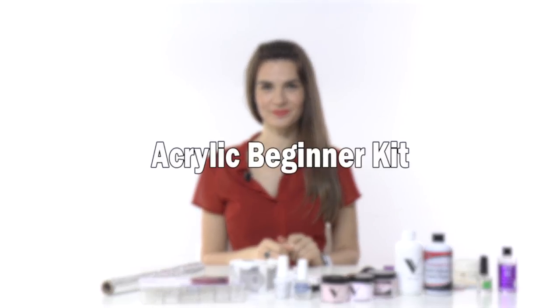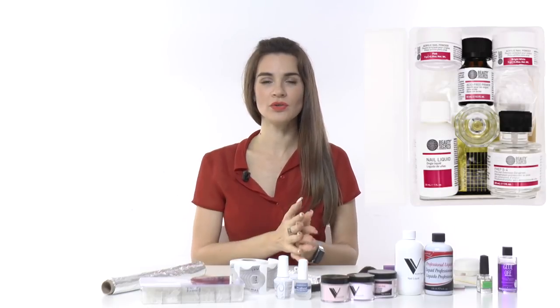In this video I will share the product list for acrylic extensions for beginners. The best thing you can do if you decided to do acrylic extensions, whether for yourself or to become a professional, is to buy a beginner or starter kit. Many brands offer such kits.